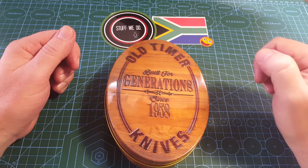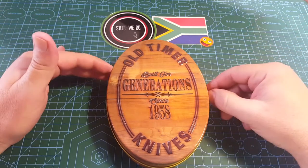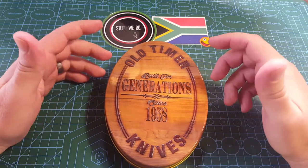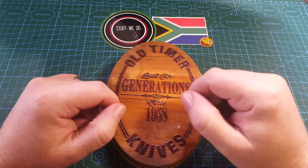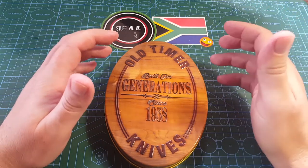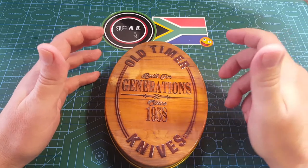Today we are talking Old Timer — built for generations since 1958. When we think Old Timers, we think about the normal olden day slip joints. I do have a few of those, and I love them. Since they are now being made in China, people do not seem to care for them that much.